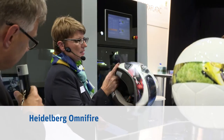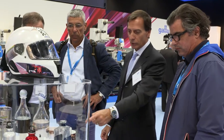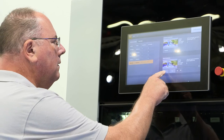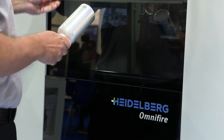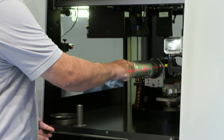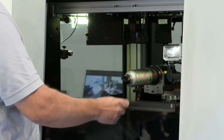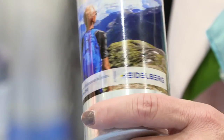The Heidelberg Omnifier 250 is a machine that directly prints on objects — it's all about personalization on demand. Omnifier stands for 'anything and all' because it prints on many different objects. During the presentations, we are printing a personalized bottle for someone from the audience: it starts as an ordinary blank bottle, but during the show it becomes a personalized bottle with real value for the person who receives it.